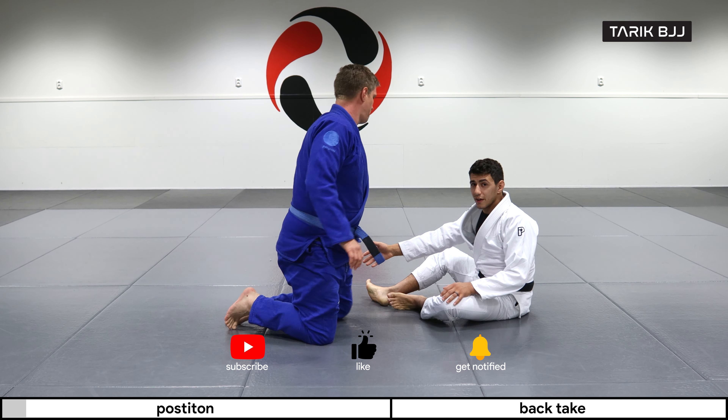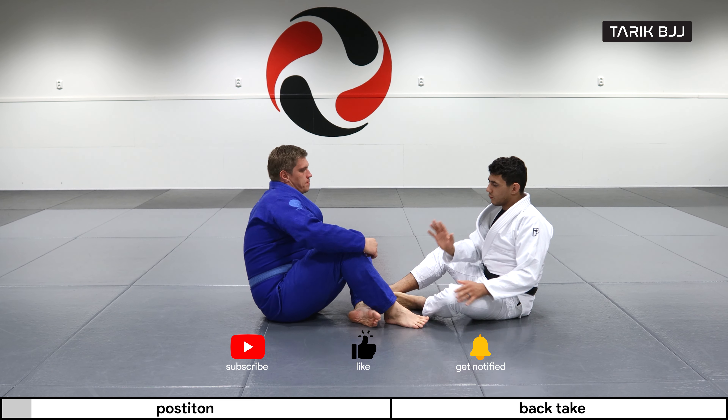Hey guys, welcome to the week here at the Geek Course. Today we're gonna do the crab ride into the Berimbolo.